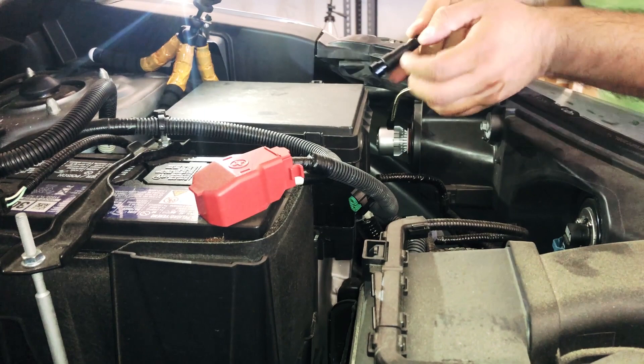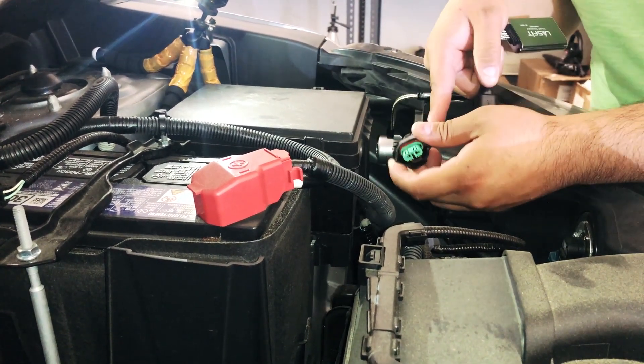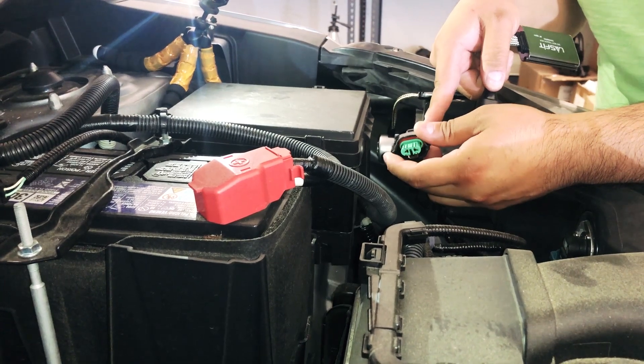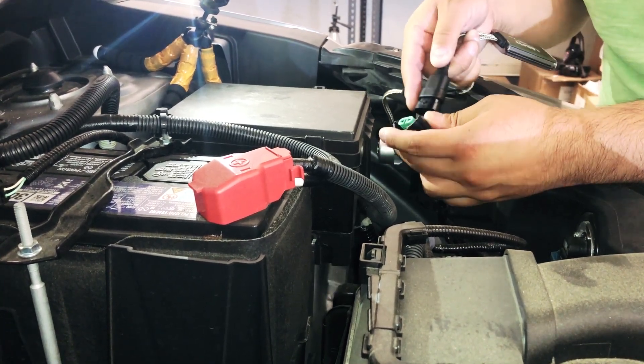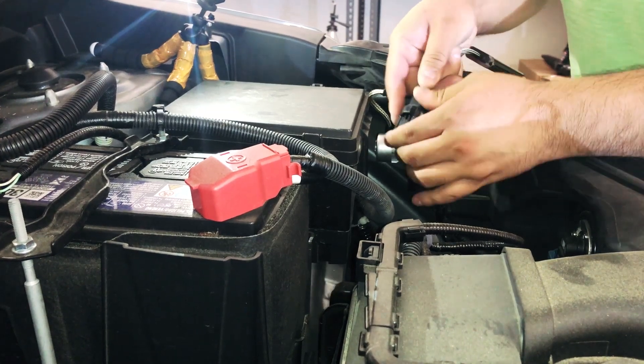On our connectors, we have a positive and negative indicator on it. All you have to do is match it to your actual harness, which on this one is a purple and black cable. The purple is your power and the black one is your negative. So we just put it in here, just like that.